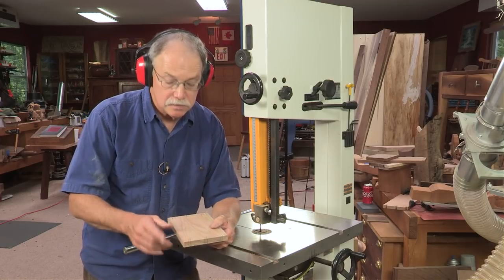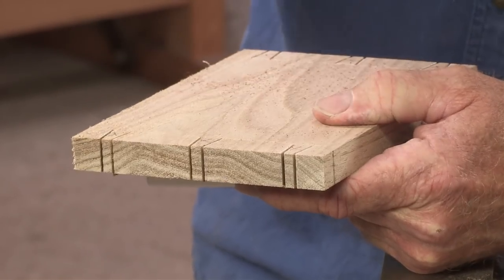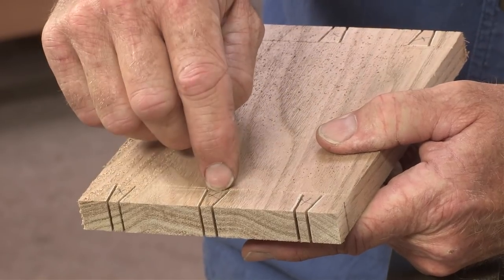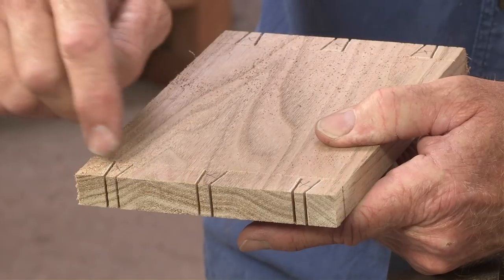The next thing I need to do is go to my workbench to chisel out this using the Frank Klaus technique. The bandsaw gives me those long with-the-grain cuts, and the cross-grain work needs to be done with chisels.